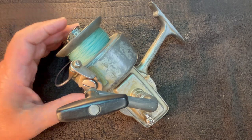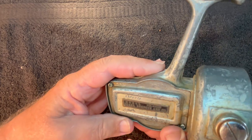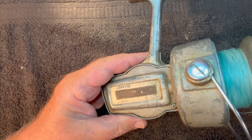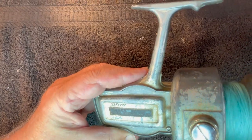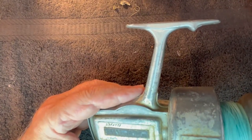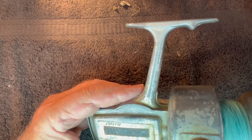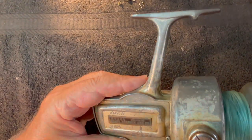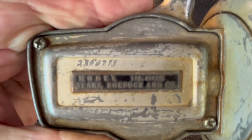This is another one of these reels that he's going to redo. This is a Sears Roebuck model — I don't even know if I can read this thing, I'll have to put it under the magnifier. 779.414221 Reel. And if you need a close-up of that, there it is.